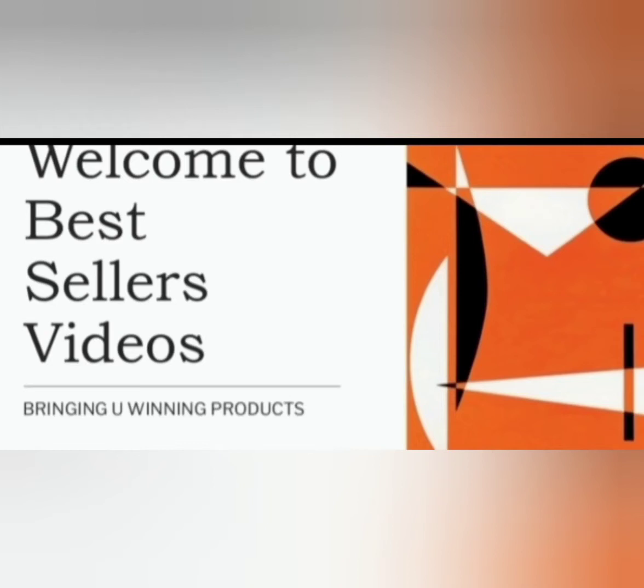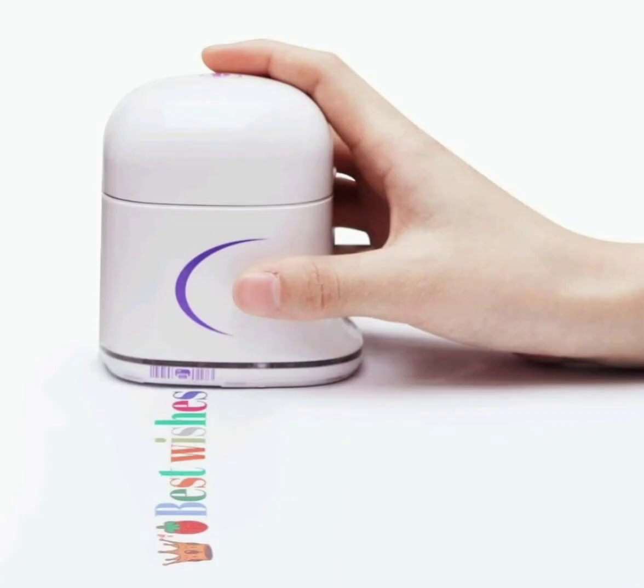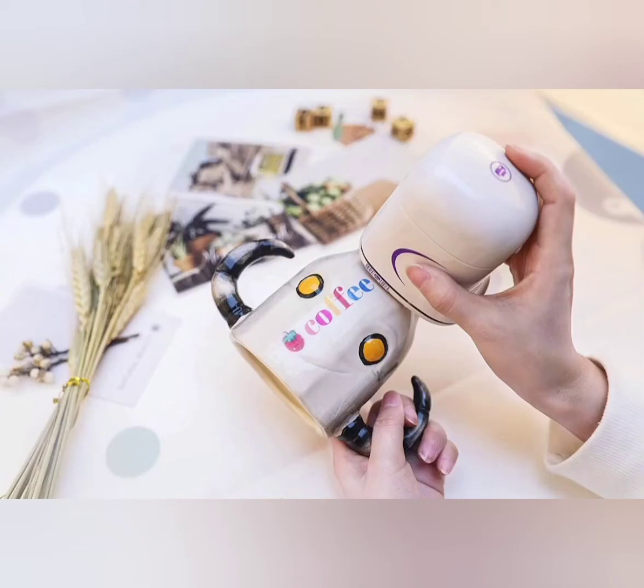Welcome to Best Seller's Videos. We bring you winning products. All the links of today's product can be found in the description below, but please note we're in no way affiliated or related to the supplier.